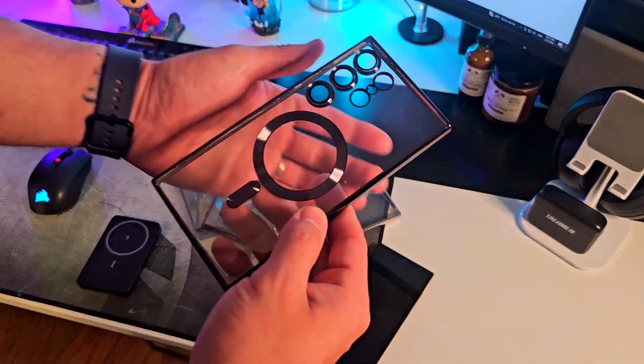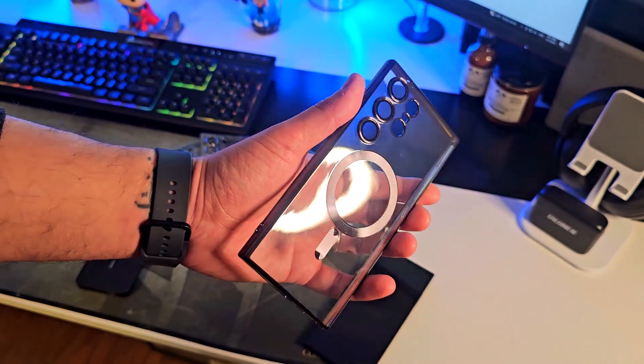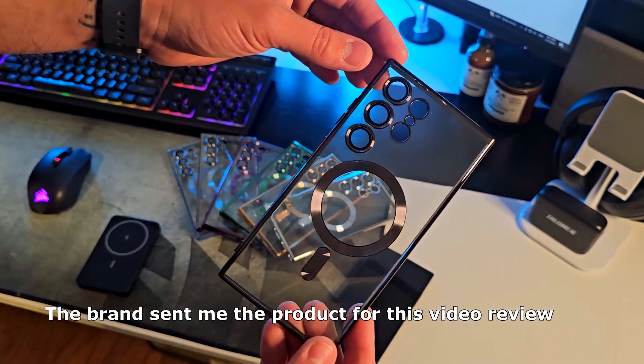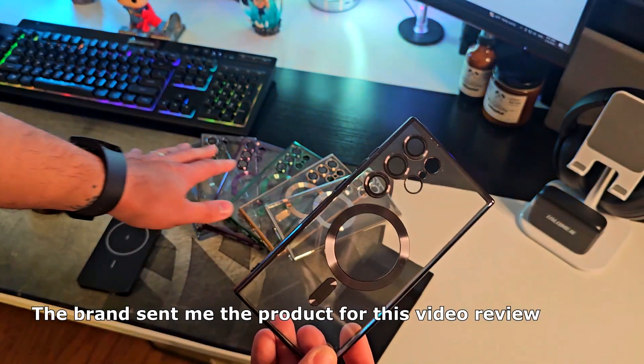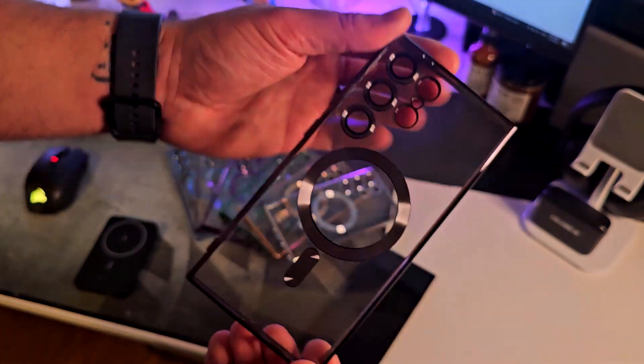Hey, how is it going? I'm Alex, and today I want to show you this case for the new Samsung Galaxy S24 Ultra that this brand sent to me for this video review. They sent me all the colors — I'm going to show you that in a few seconds. We're going to focus on the black one today.